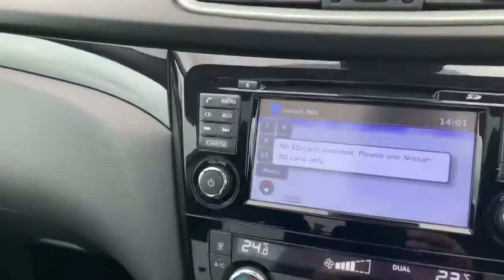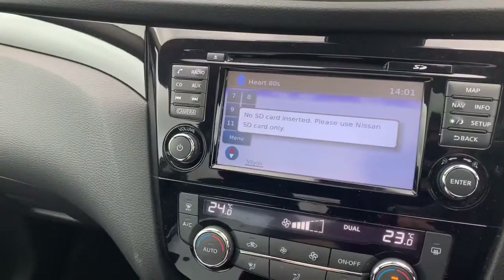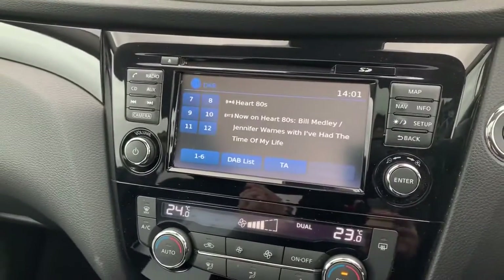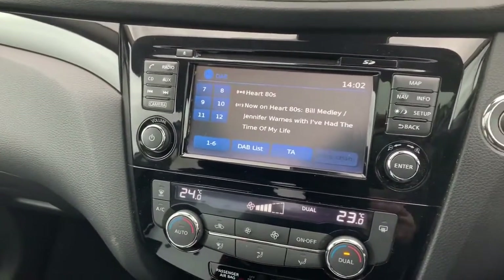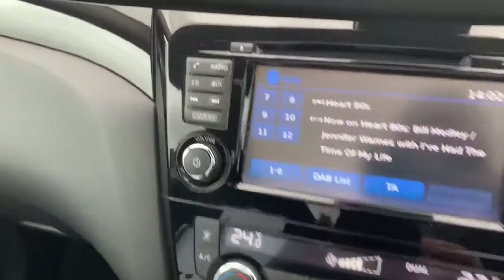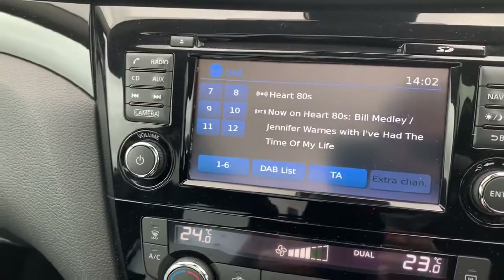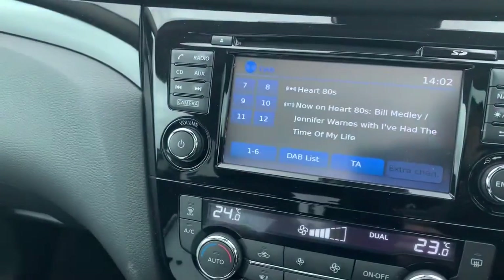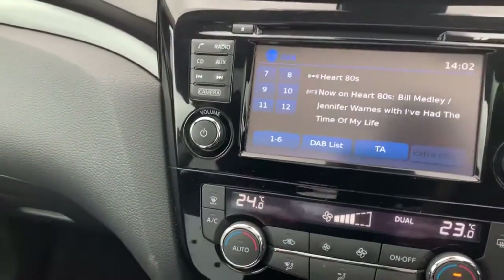On the console is your entertainment system. On board this, we have the touchscreen, currently just displaying what the sat-nav should be. There is no SD card inserted, but we do have them — we're just storing them away for safety. Your radio's there as well. You do get a CD player. You've got an auxiliary input as well as USB, which is in the central armrest.